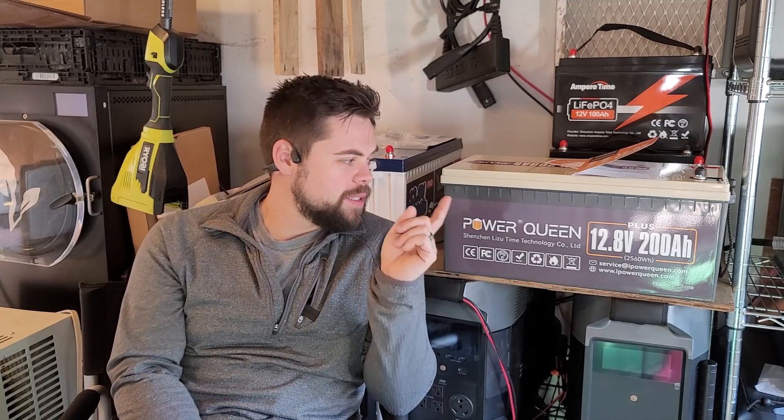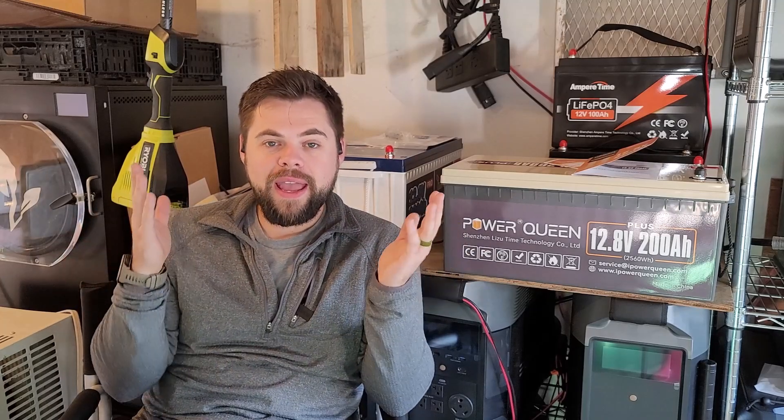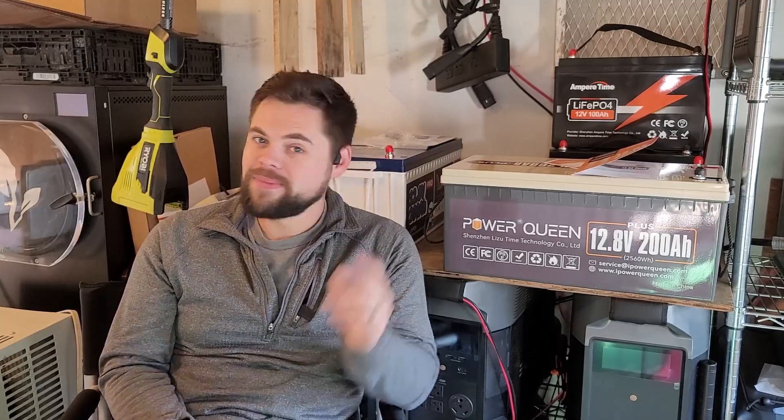The real question is: will this battery perform with an inverter, with a charge controller? Will it charge up, will it discharge, will it do everything it says it's going to do and do it well? We're going to find that out in this video to help you know if this battery is worth it. So let's get right into it.